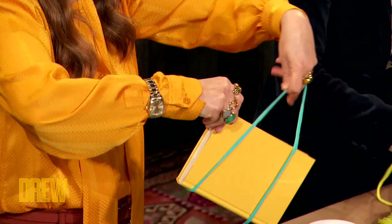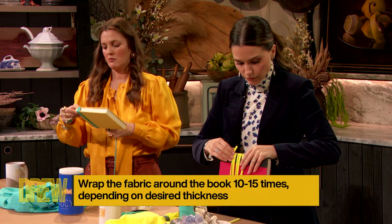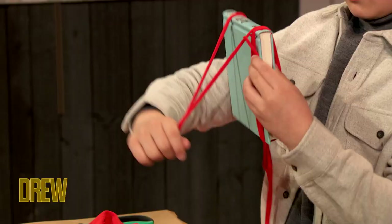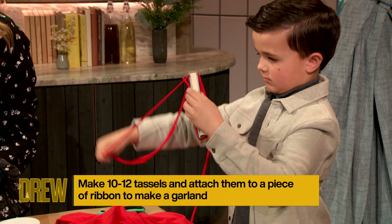Now remember, the bigger the book, the longer the tassel. The more times you wrap it, the thicker the tassel's gonna be. You can really customize these — right, Leo? Didn't you say your brother's into Batman? You could make a black and yellow one. So once you come around, you're gonna take this little string — you've got one little extra string — and come up over the top of the book like this, and just tie that off. That's gonna hold all of your pieces in place.